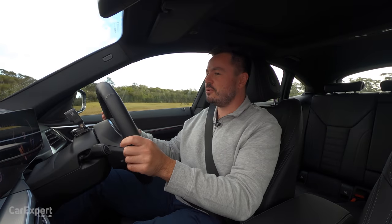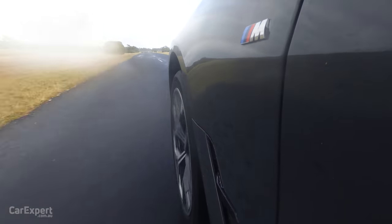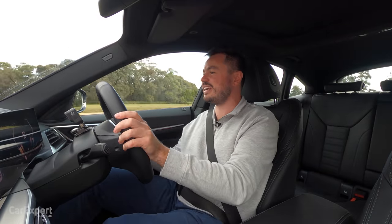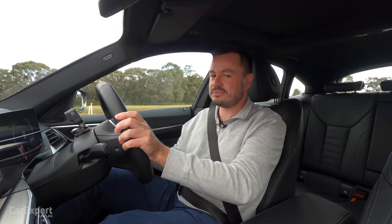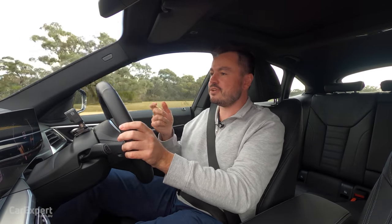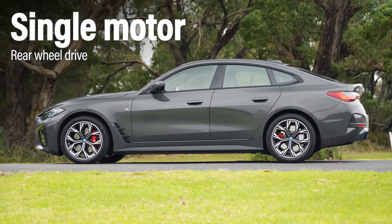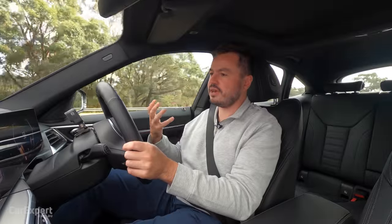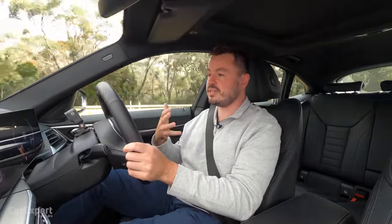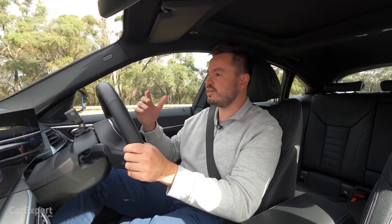So we've just hit the road in the i4. It is so wet outside today - it's cold and miserable - so we're not going to be able to do anything too crazy. Hopefully I'll give you as much information as I can. Powering this is a single electric motor for the entry level version of the i4, and being a BMW it is mounted to the rear axle so you get that rear-wheel drive feel. I guess that's important for the BMW brand - you don't really want it to be like Polestar where they use front-wheel drive for their single motor variant. This is very much a BMW feeling vehicle.